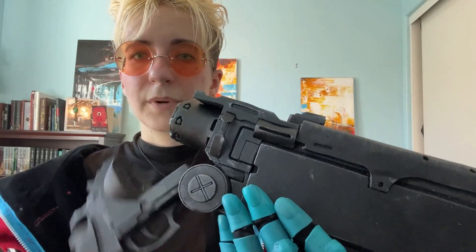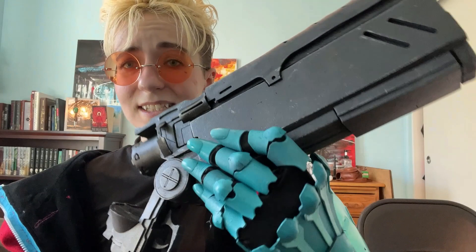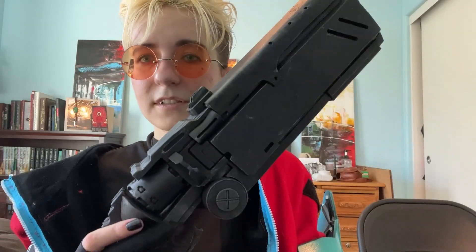Even though I messed up the revolving barrel, I did okay on the hinge part. Lorentz suggested using a magnet but it just wasn't strong enough because this thing is a brick and very heavy, so I used velcro instead — attached right here and right here — and it actually works pretty well.